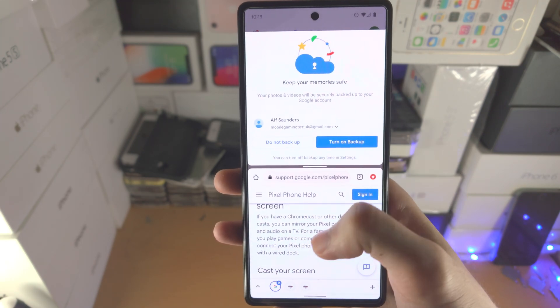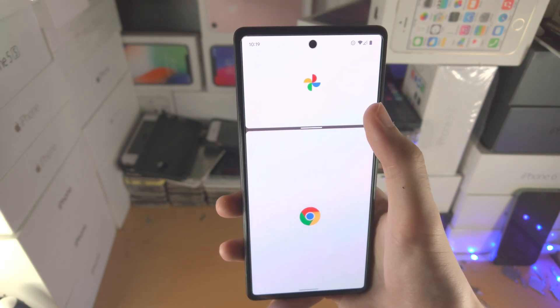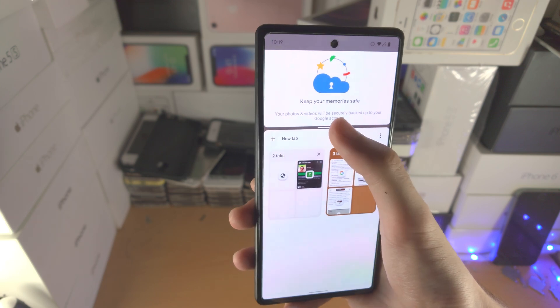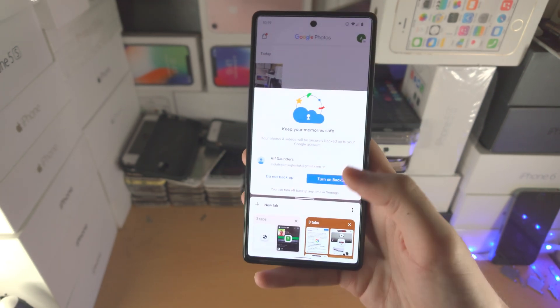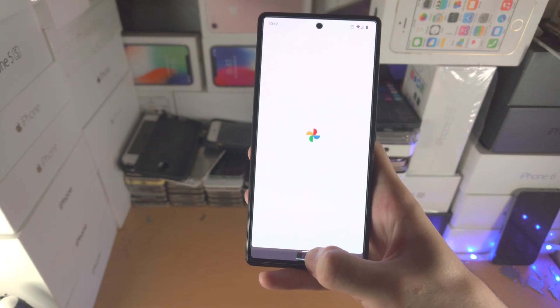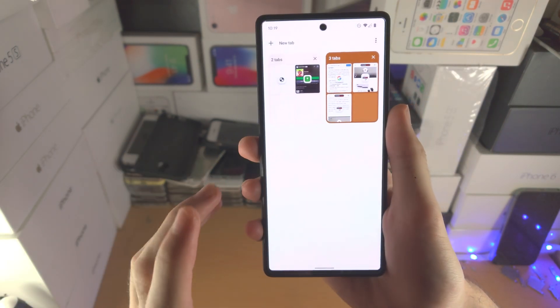If you want to make the bottom app larger and the top app smaller, just slide the bar. You can see 75/25, 50/50, or 75/25 the other way. Now if you slide all the way down, you'll close the bottom app. If you slide all the way up, you'll close out the top app.